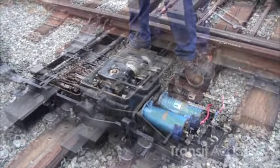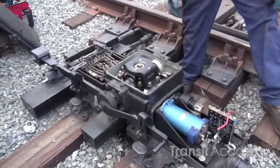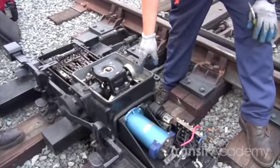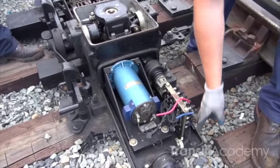Now that we have the switch exposed, we're going to go ahead and take a visual look inside each one of our compartments and see if there's anything noticeable — damage or anything wrong. We're going to look around — nothing looks out of the ordinary.